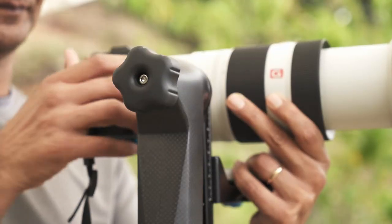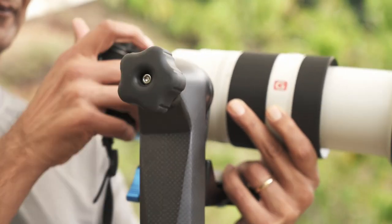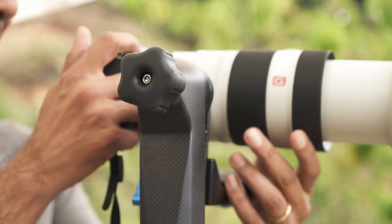The second adjustment on the top of the gimbal is the vertical adjustment, so it lets your camera swing in a vertical direction — either up or down. The third adjustment on the gimbal is a slide where you mount your lens on the gimbal itself.